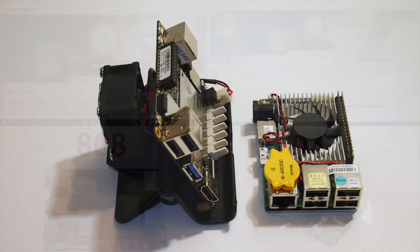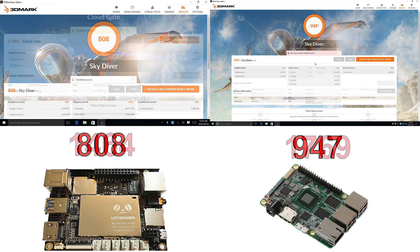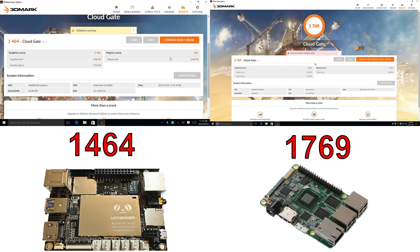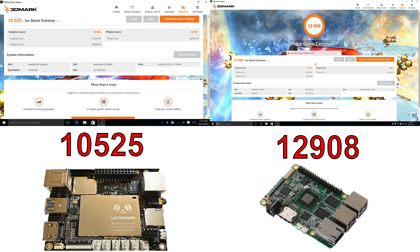The first test I ran was 3DMark Skydiver. The Latte Panda scored 808 and the Upboard scored 947 — the Upboard has 2 more gigabytes of RAM. For Cloud Gate, it was 1,464 on the Latte Panda and 1,769 on the Upboard. For Ice Storm Extreme, 10,525 on the Latte Panda and 12,908 on the Upboard.